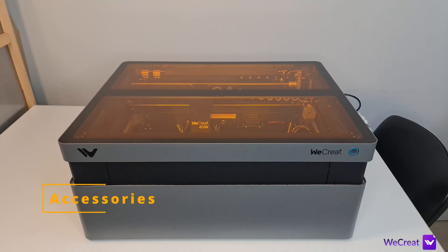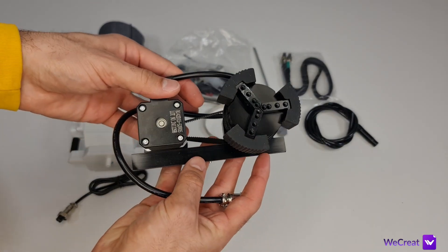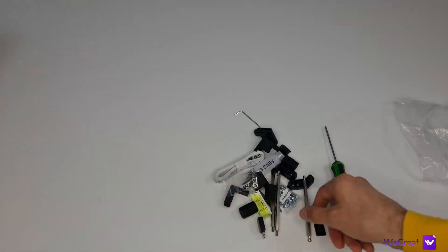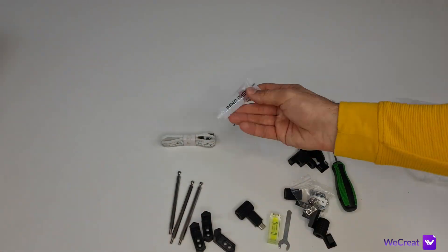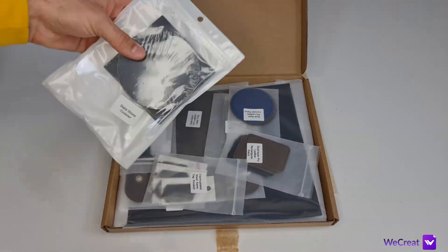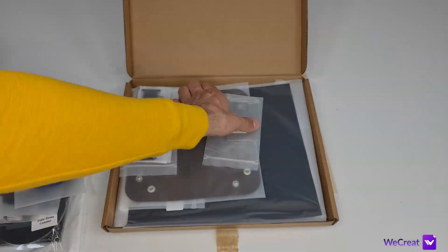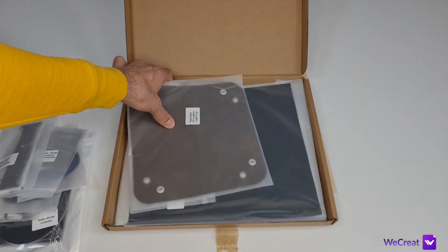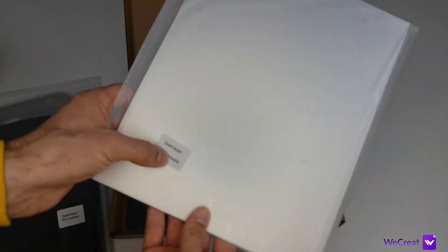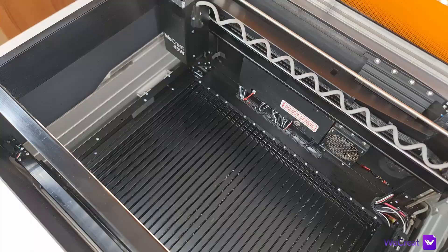As for the accessories, you get a lot of stuff. You get the latest rotary attachment — the Wicrent Rotary Pro — with all the attachments you may need to tackle most cylindrical objects. Then you get a massive variety of materials including eight pieces of plywood, a sheet of acrylic, a sheet of silver ABS, pieces of leather, some ready-to-engrave leather and tag items, and a couple of coasters. So if you're new to laser engraving, you'll already have material to try.